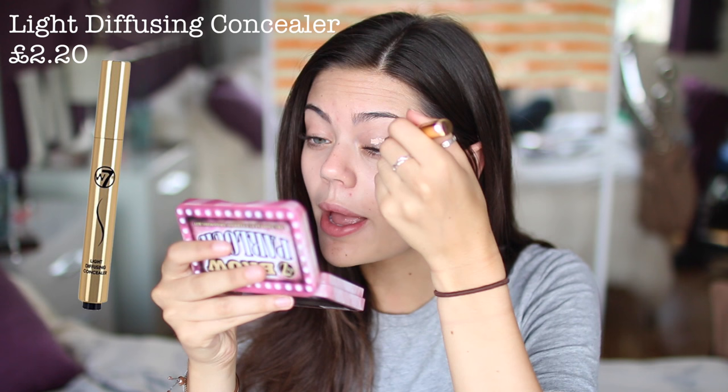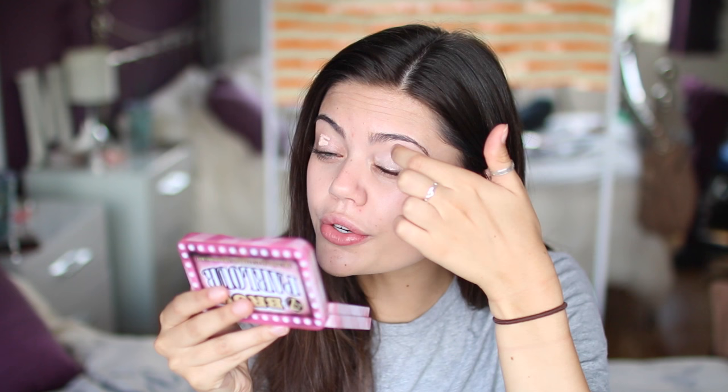So I'm going to start off with my eyes and I'm going to be using the W7 light diffusing concealer just to prime. I always get questions like, Emily, why do you do your eyes first? That's so weird. It's just habit. When I do a more intense makeup look I will definitely do my eyes first because that way I won't get any fallout on my foundation and ruin it. But it's just become a habit with every makeup look. It honestly makes no difference — just do what suits you.